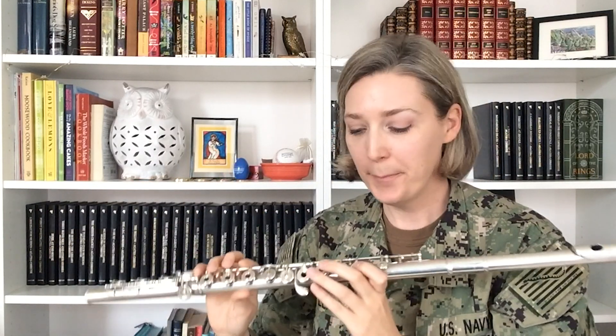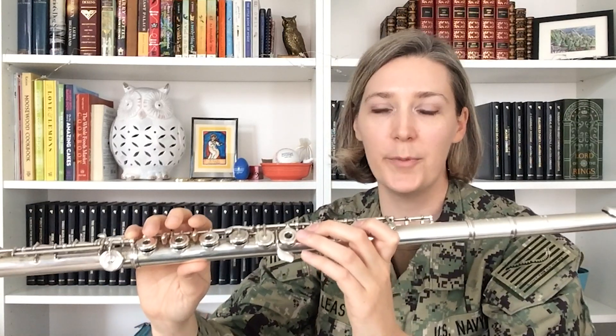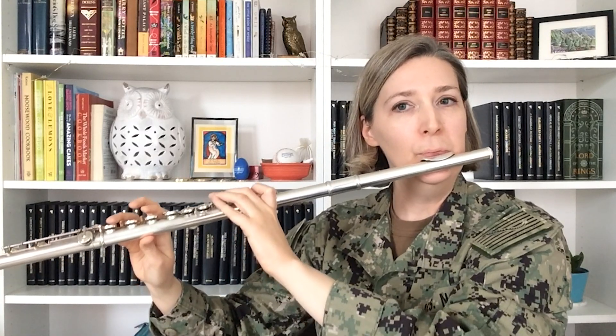If you get tired of playing B natural, you can easily go from B natural to A by simply adding the middle finger on your left hand to the fingering you already have down for B natural. Practice going back and forth between B natural and A natural, keeping your air stream strong, steady, and smooth. There is no need to stop the air just because your fingers are moving. Do not get frustrated if you cannot produce a clear sound on your first lesson — tone development takes time, patience, persistence, and of course, practice.